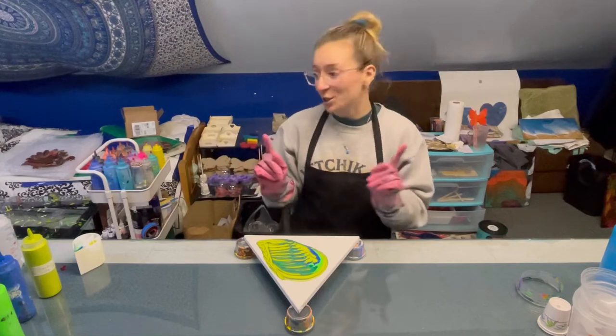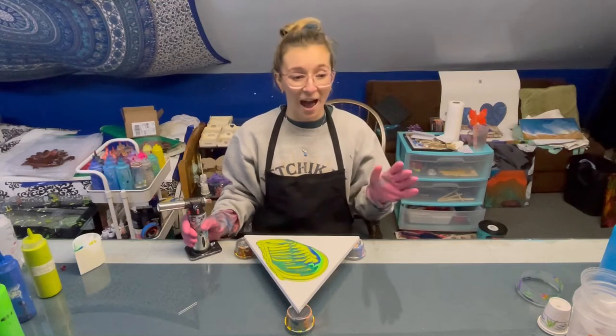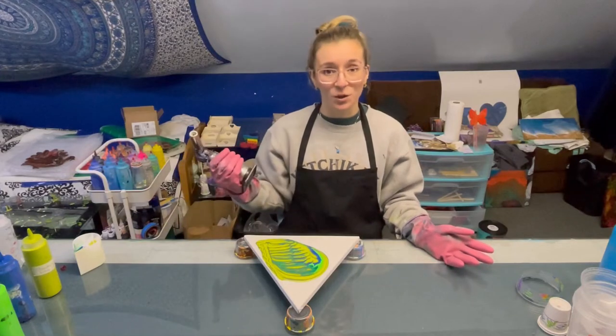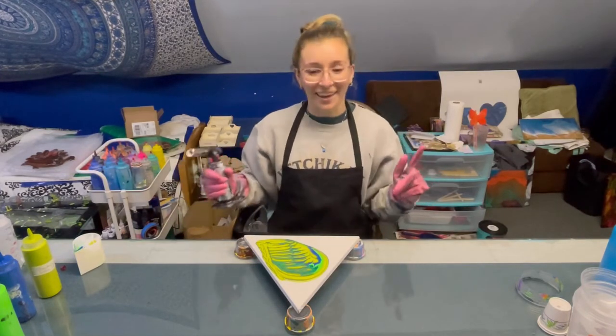Oh, first I need to torch. I've actually been out of the studio for like probably a week and a half so I'm really rusty. I need to mix up paint, I need to get back in the groove — I almost forgot to torch the piece. I gotta get back in the swing of things.